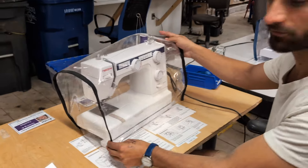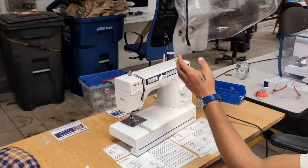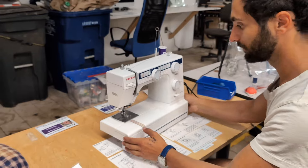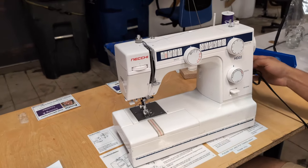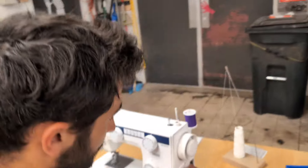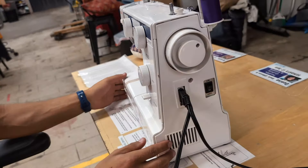The machines have covers — make sure to put the covers back on when you're done so that dust doesn't get on them. We're going to look at some of the basic parts first. The power switch is over on the right side, and we'll turn that on when we're ready to sew.